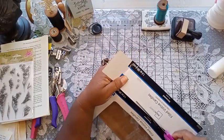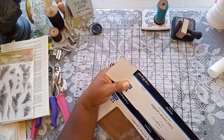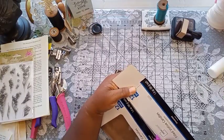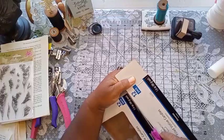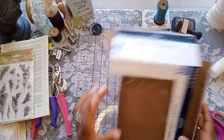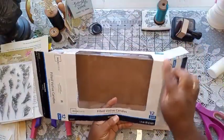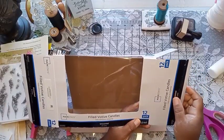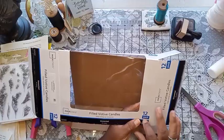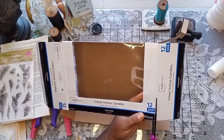A box cutter would probably do better with this, but I am not great with box cutters. There we are, simple enough. While we're at the cutting, we're going to go ahead and remove these side flaps and add them back later, because we're going to add them back in — but they're not going to be attached that way so we can open and close it. We're just going to cut these along the crease as well.